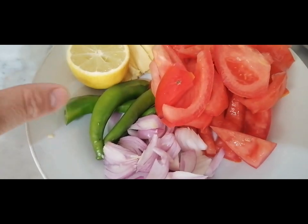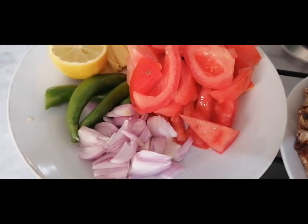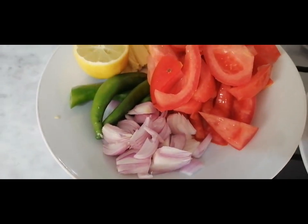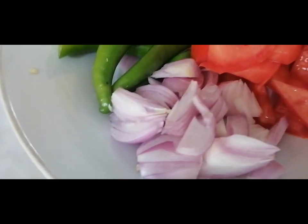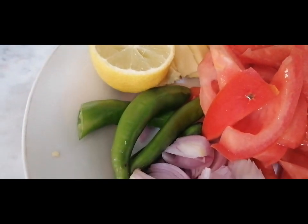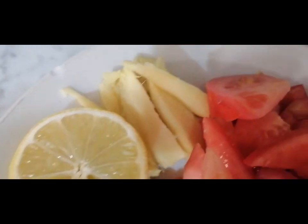Then I'll add lemon — squeeze it when it's almost done cooking so there's a little sourness. We have tomatoes, onions, green chili, lemon, and ginger.